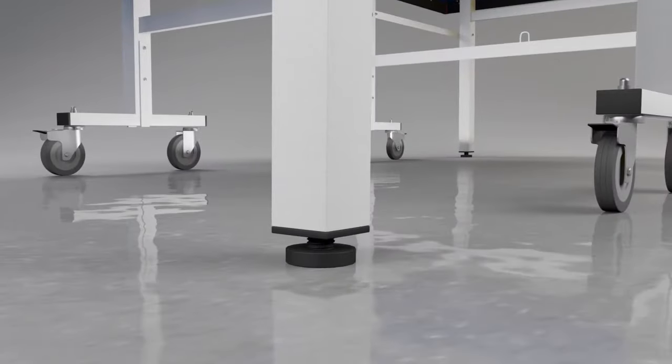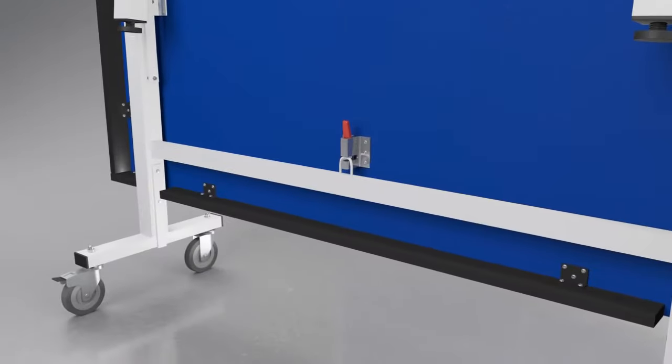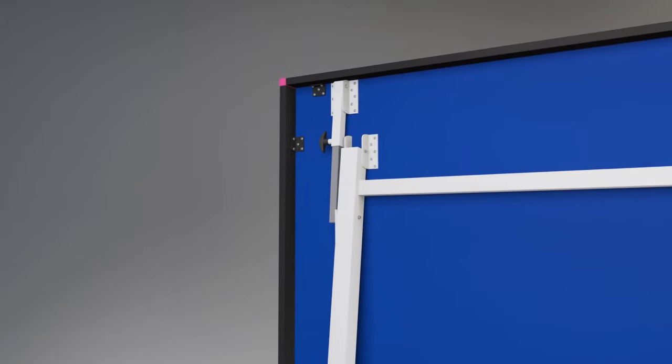A perfectly level playing surface is provided by use of the height adjusters on all four legs. A double locking system prevents the table from opening or closing accidentally.